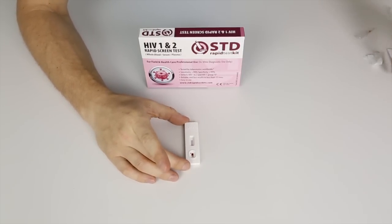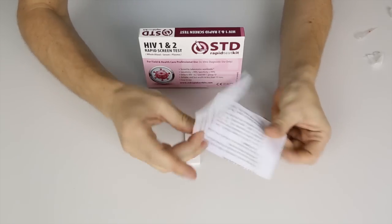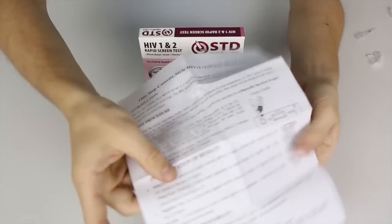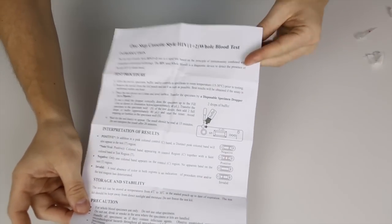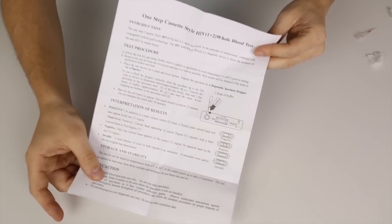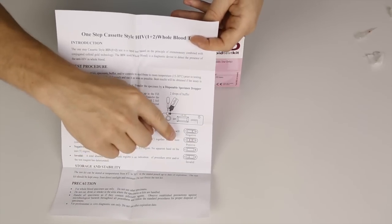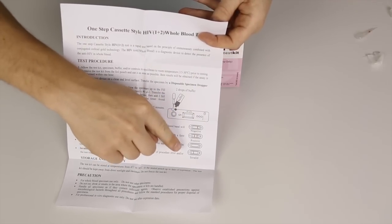Inside the package you'll find the instructional sheet. It shows you the content of the kit and a little bit of instruction. On the back of it you'll also find step-by-step instructions, and if you look at the bottom right corner, you will see the results and what the different results mean. You can interpret the results on the basis of this.